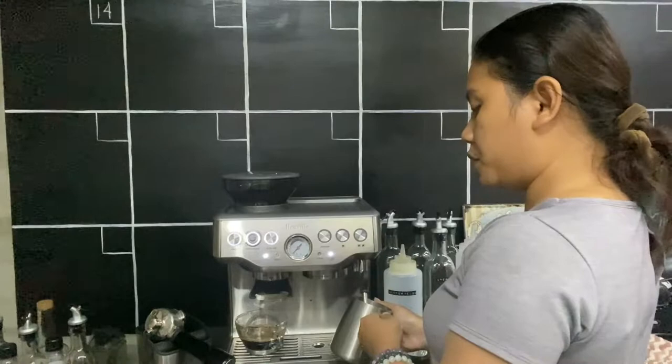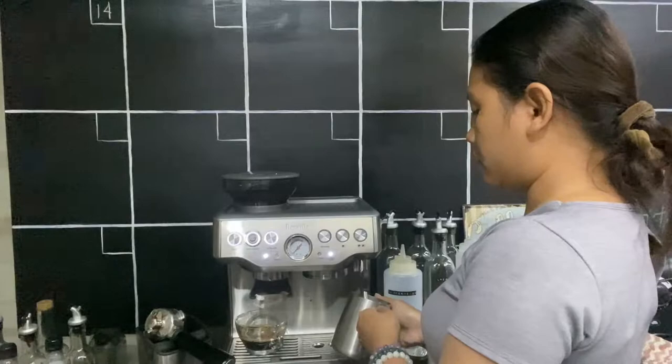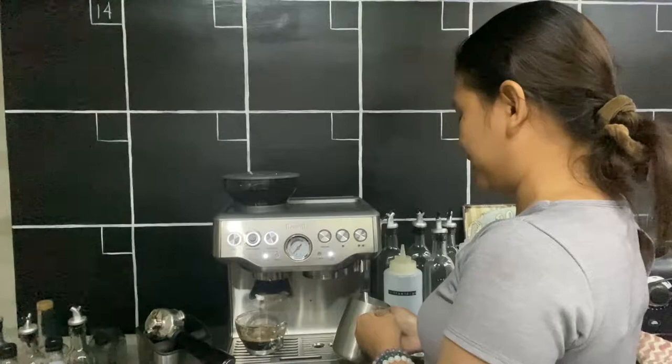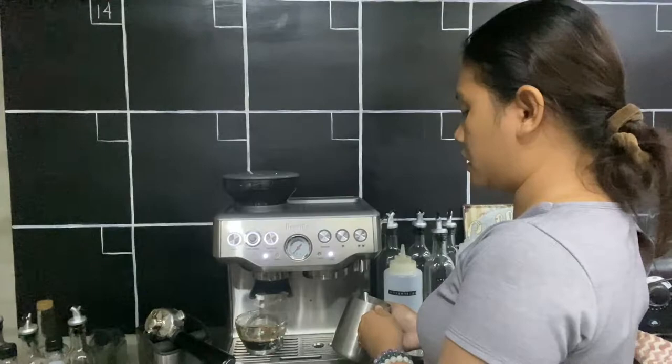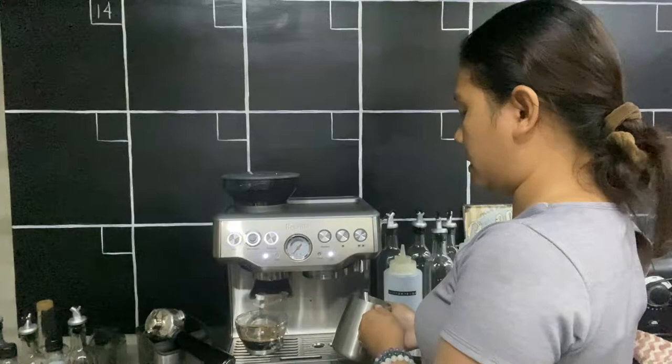Unlike commercial espresso machines where you turn on and put in the milk and it starts steaming immediately, with this one you still have to wait after you try to find the vortex — so it's a bit harder to find the vortex. It's still good though. Unlike commercial espresso machines that heat milk in 8 to 10 seconds, this one takes longer. How do you know if the temperature is good? You can use a thermometer — 60 to 70 degrees Celsius is ideal for milk. If not, use your hands: if you can't hold it for 2 seconds, that's the right temperature.